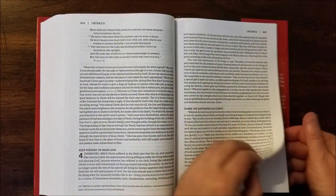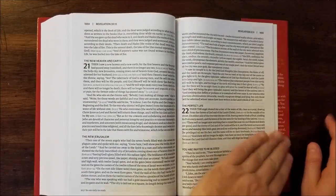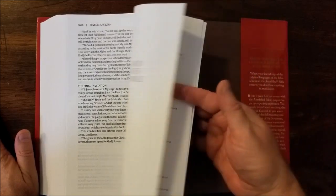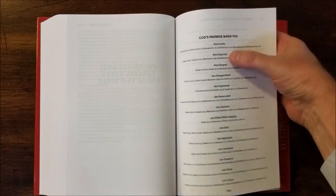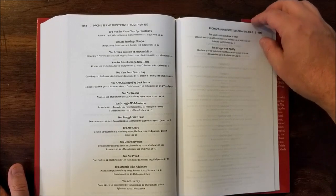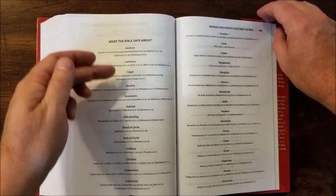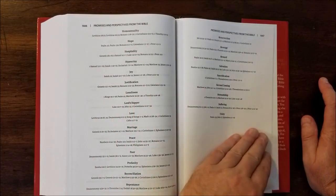Old Testament quotes. And let's see some of these extras — not a whole lot of extras in the back, but there are a few things here. We have promises and perspectives from the Bible, and these are topical lists. The first one is 'God's promises when you' — and then it talks about different things like feel guilty, feel dejected, despair, disappointed — and it'll give you some references to look up. And then the next one is 'what to read when': you feel hopeless, you need comfort, you're bitter. And then there's 'what the Bible says about' and it gives you some topics to study. These are really good for study.